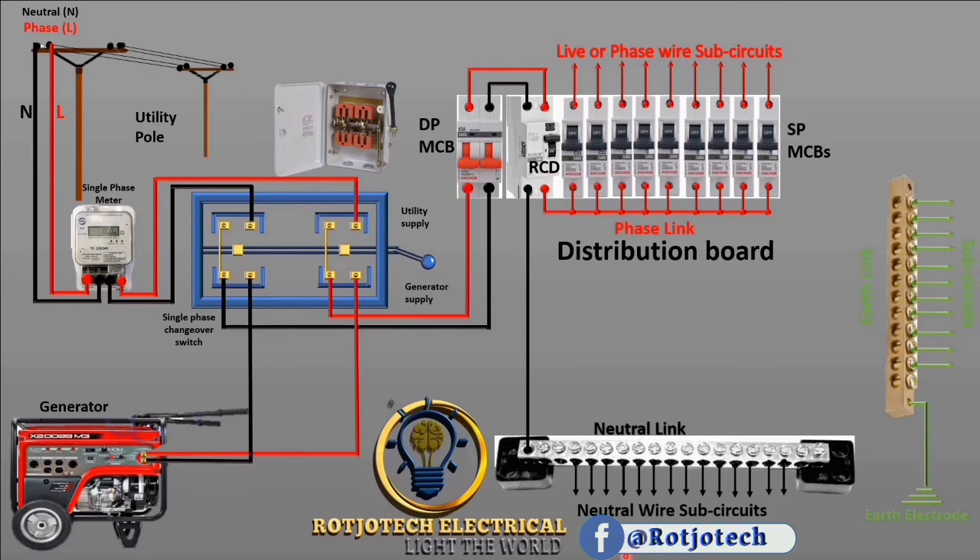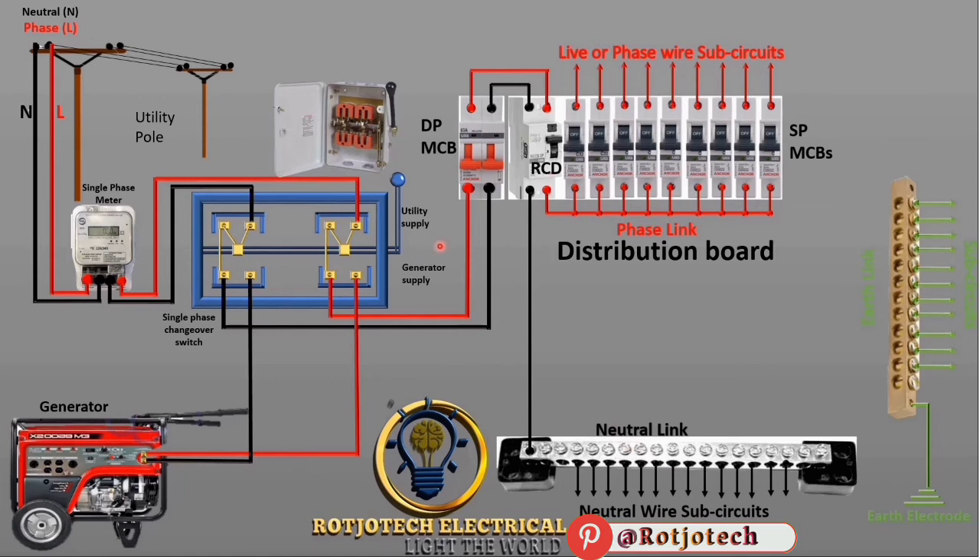With this we are through with our connection. I want you to notice another thing: you can see that this handle is like a lever to control the changeover switch, to choose which side you want to supply your building and distribution board. Right now it is on the middle neutral position — we are not on utility and also not on generator. Now we switch to the utility side, and you can see that the utility and the load terminals have been connected together.